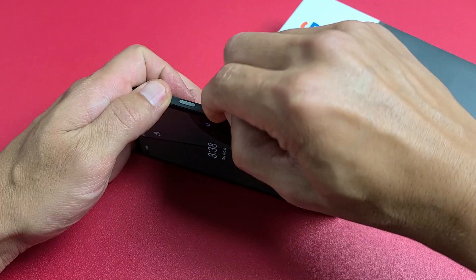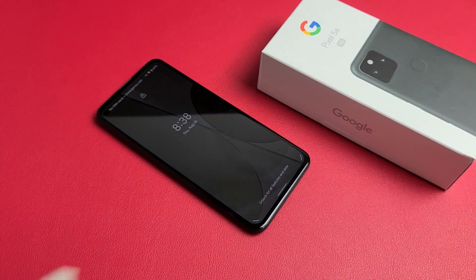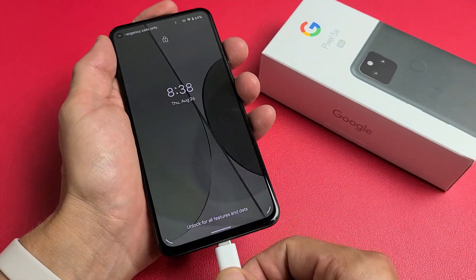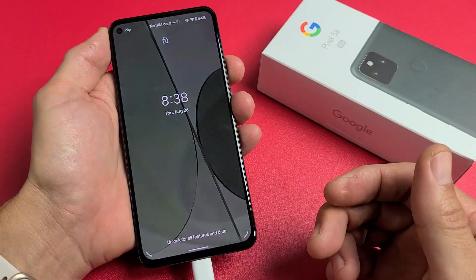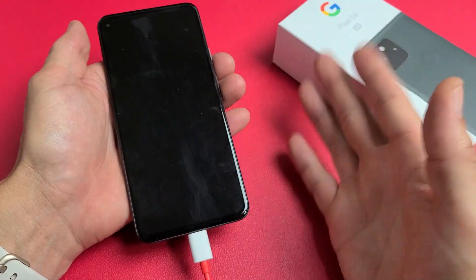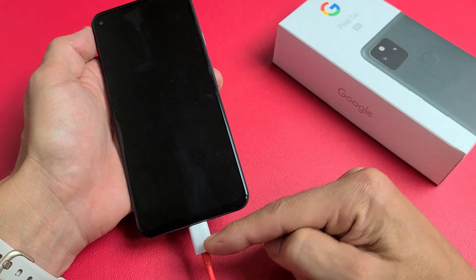Do the same thing — volume down, volume up. Now what we're going to do is plug in the cable and let it charge. I just felt it vibrate. Again, let's pretend my screen is black — I have it charging. From here, same thing: we're going to force restart it by pressing and holding the power button while it's charging.